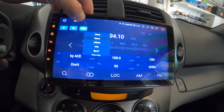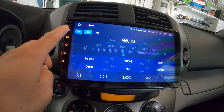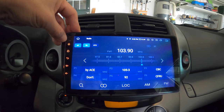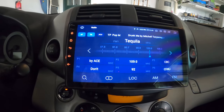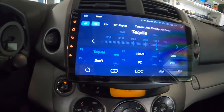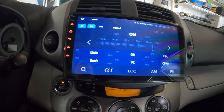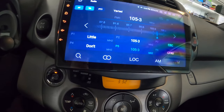It's scanning the stations now. Let's say you want to save a station as preset number one - you tap and hold on it. So 105.3 is right here. I tap and hold on this preset slot to save it there.